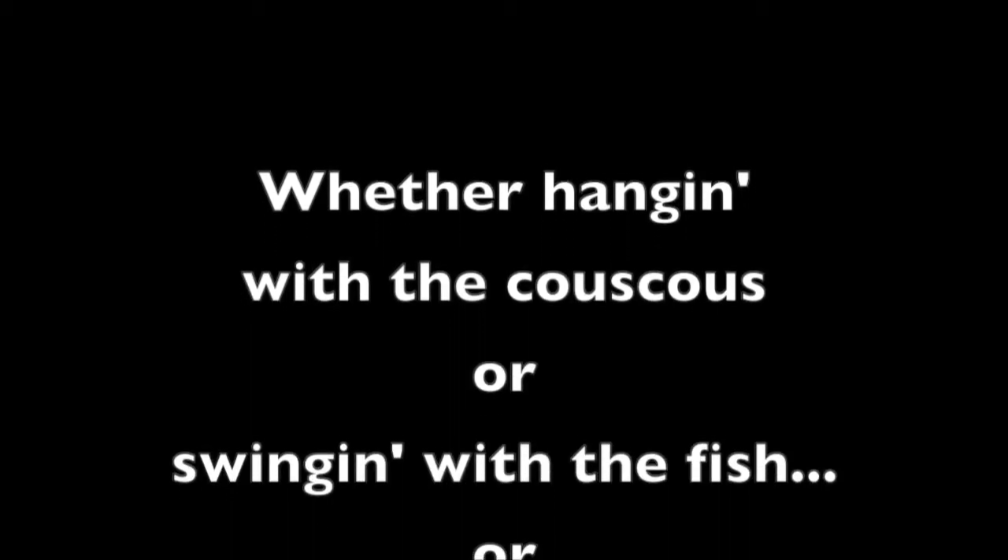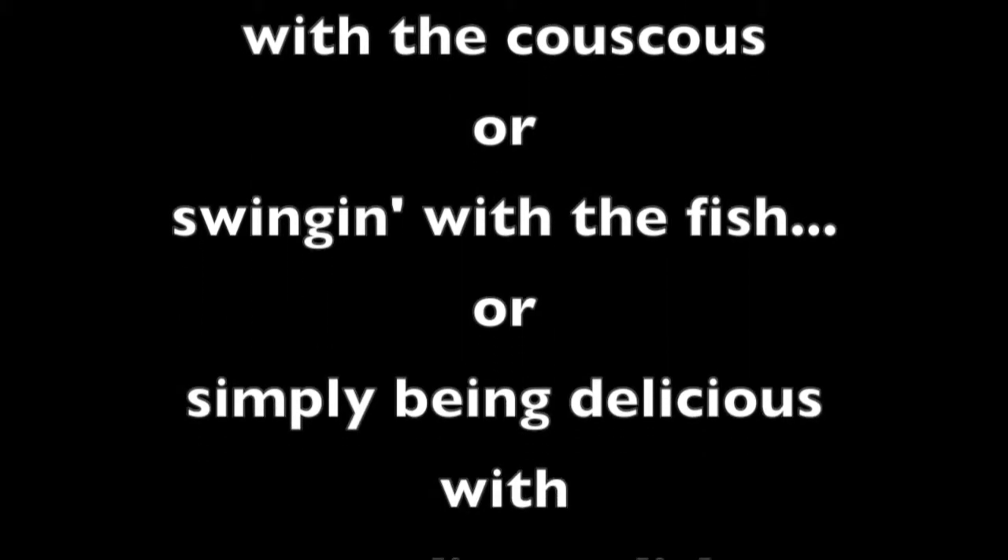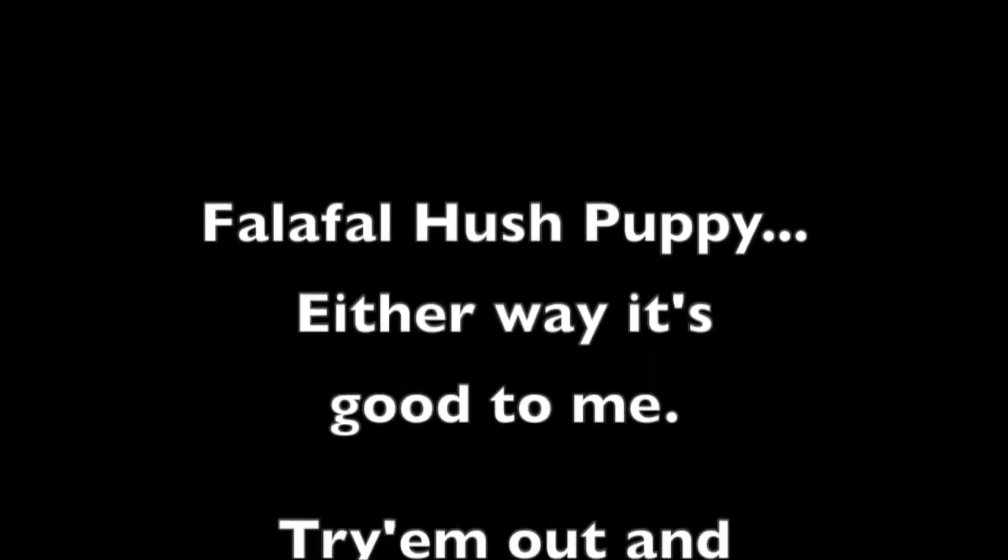Whether hanging with the couscous or swinging with the fish, or simply being delicious with an ordinary dish — Falafel Hush Puppy! I'll say it's good to me, try them out and you'll see.